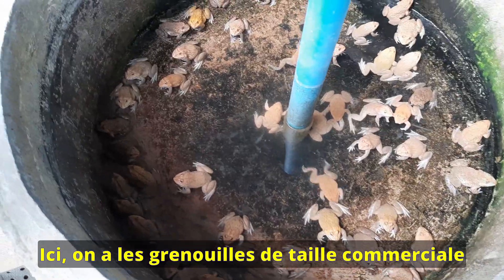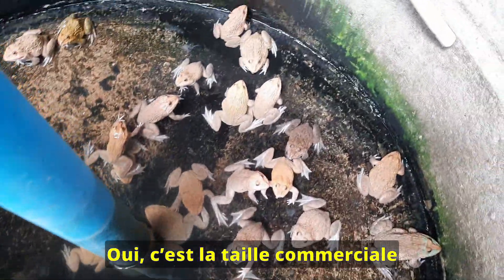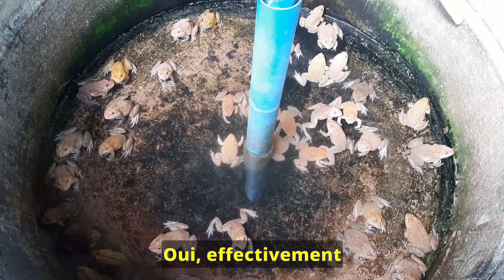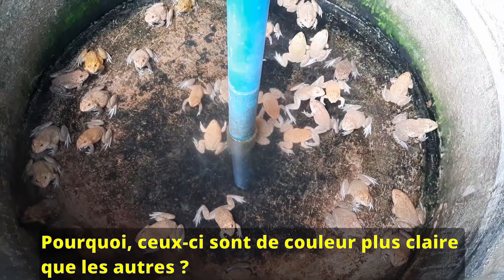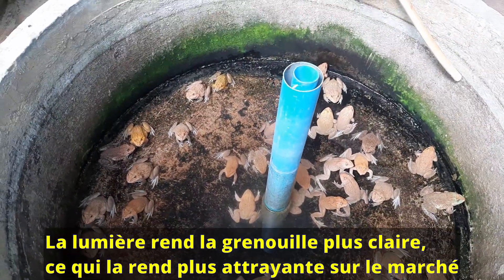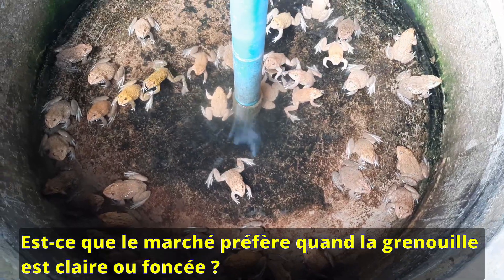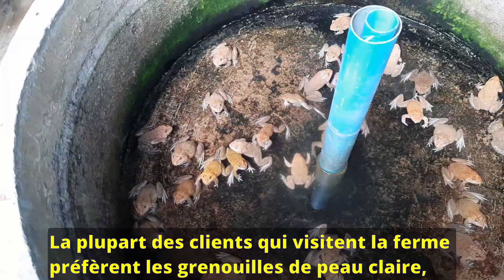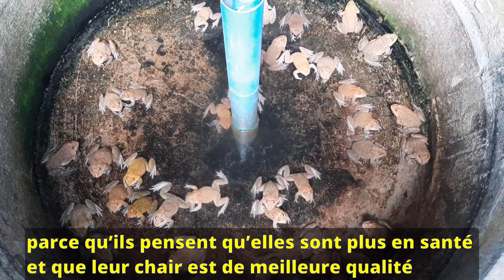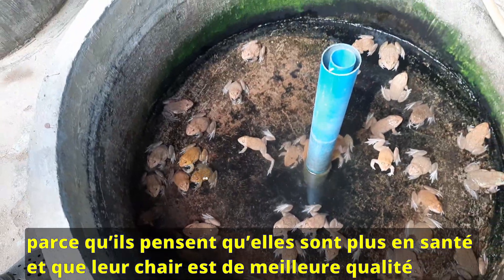This one is around 2 months old and also marketable size — we can sell it to the market. People like to buy this one and eat it. The color here is a bit lighter compared to the other ones because they are exposed to the light, which makes the color more attractive and fresh. Most consumers when they come directly to the farm and see frogs like that are very happy, because they think the frogs are healthy and good to eat.